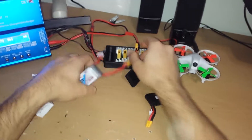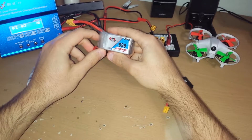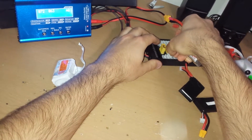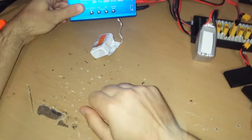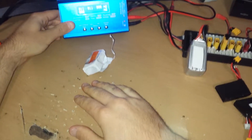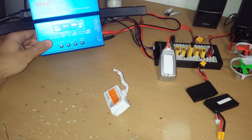Just to show you, here's a regular Galen Elf 850mAh 4S, 80C to 160C — which I'm not sure is accurate. The readings are: 11mAh for the first cell, 11mAh for the second cell, 8mAh for the third cell, and 8mAh for the fourth cell. That's what a regular new battery should look like.